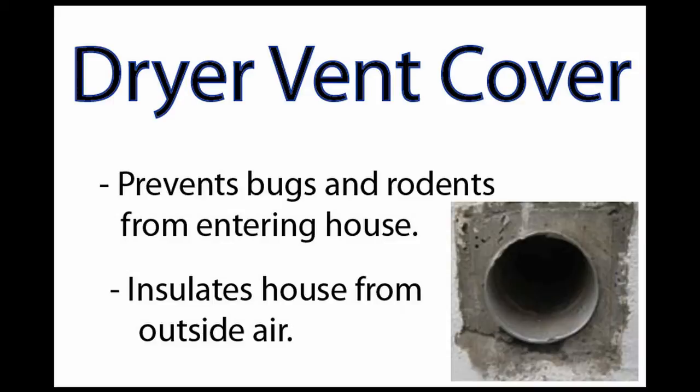The problem is that those flaps are pretty flimsy, and often they get jammed with lint. Once they get jammed, you've got a wide open hole in the side of your wall.